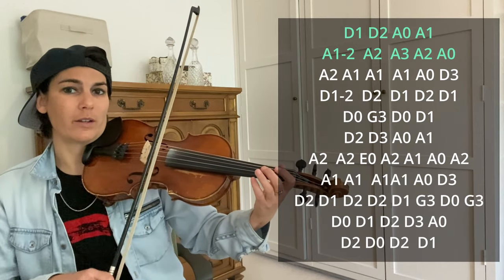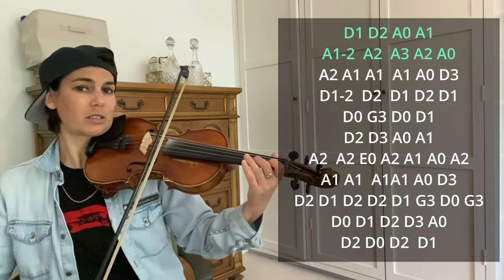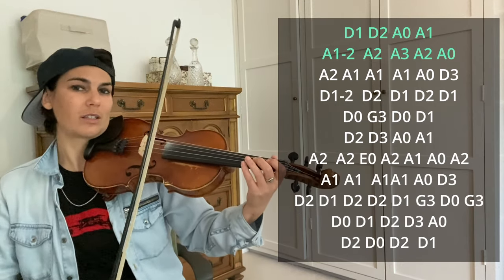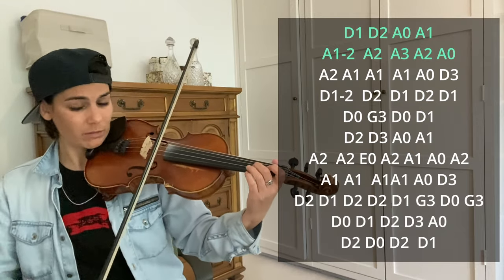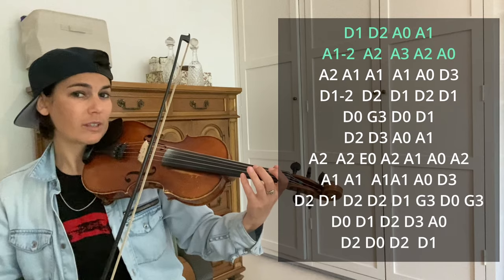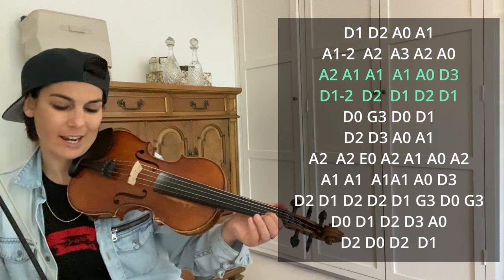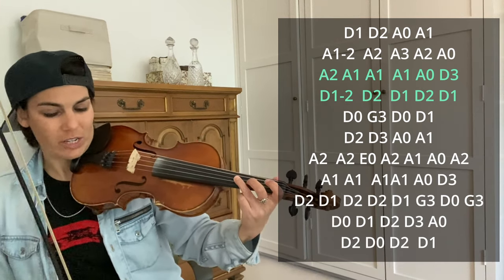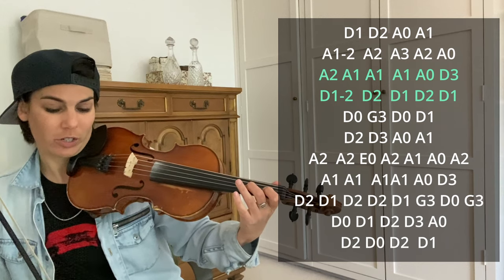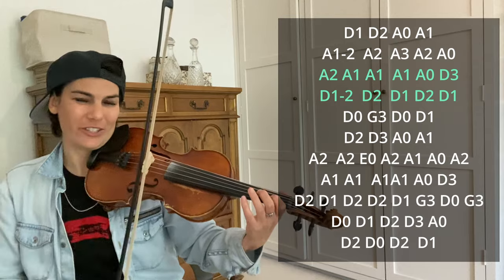Then it's D2, D3, D2, open. Slow down. The next two lines are A2, A1, A1, A open, D3, D1 to D2 slur, D2, D1, D2, D1. It sounds like a lot, but this is what it sounds like.